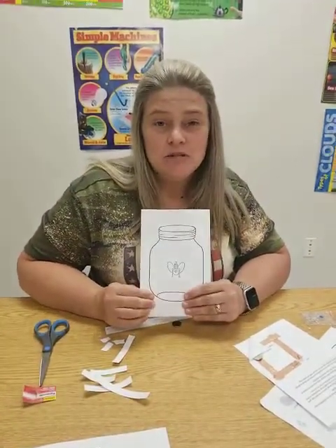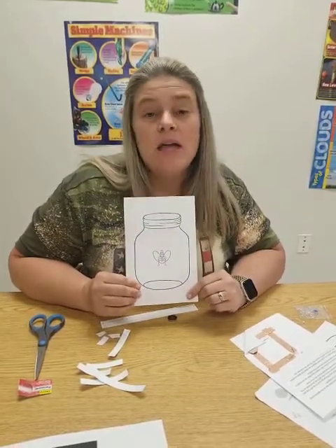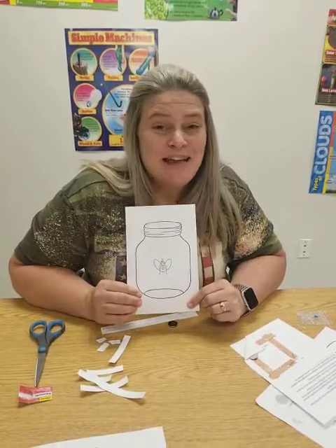Hope you enjoy it! Make sure you send pictures to Ms. Rutherford — her number is going to be in the packet or you can email them. We can't wait to see your lightning bugs. Thank you!